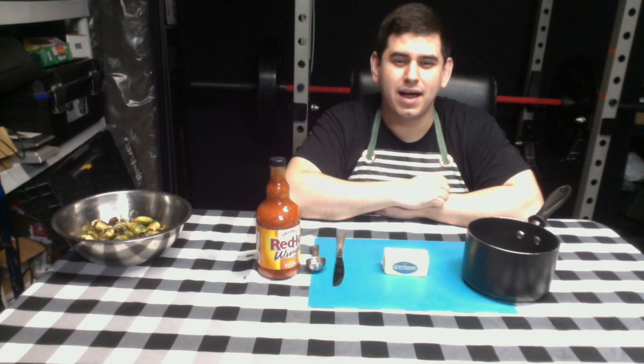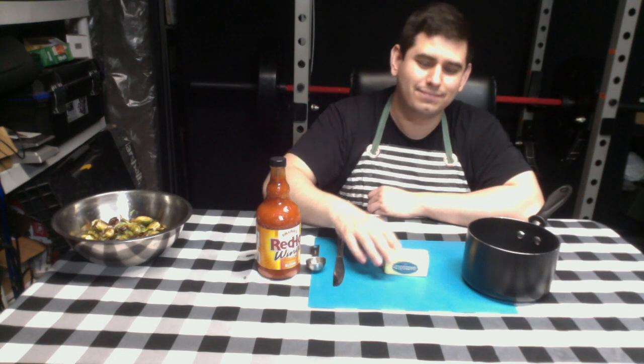For step nine, add three tablespoons of butter and three tablespoons of buffalo sauce into a saucepan.